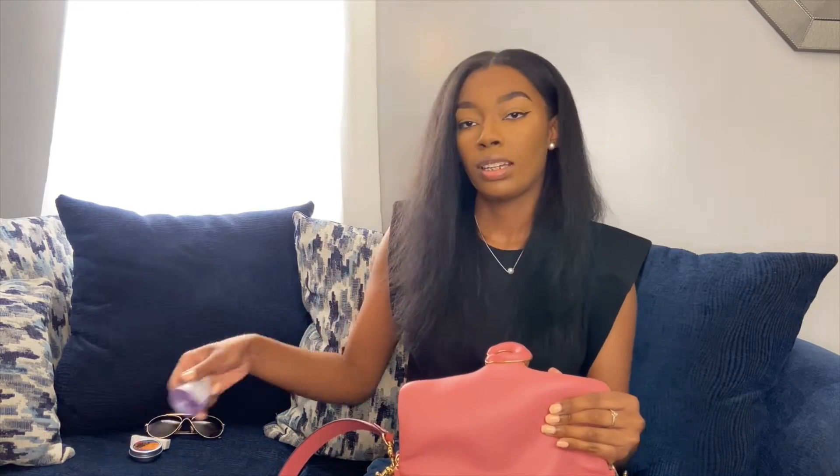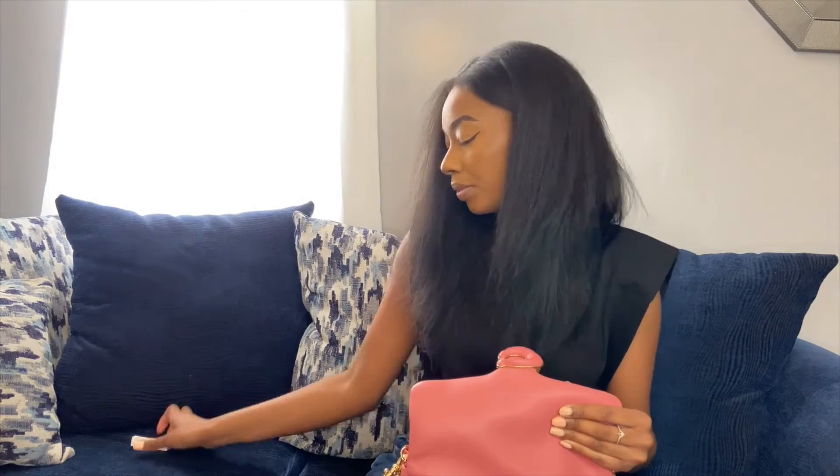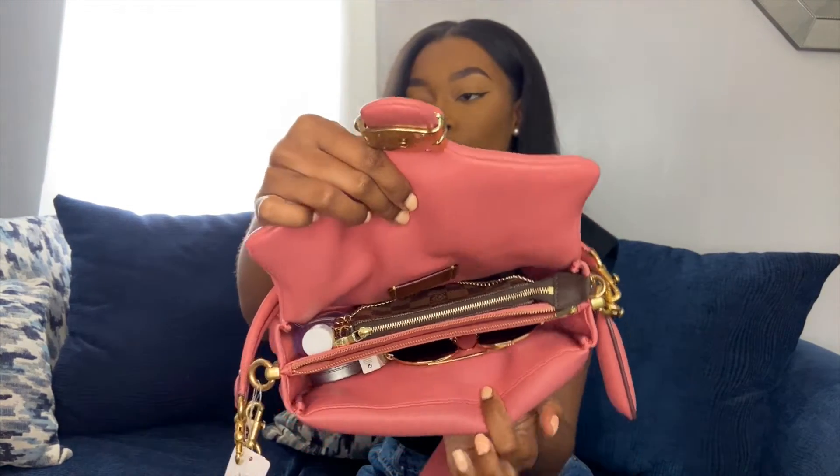I definitely recommend getting this bag. Now I'm just going to show you a quick 'what fits in my bag.' I just grabbed a few items out of my purse — I have my mini pochette, hand sanitizer, sunglasses, and just a sample perfume. And see, all of this fits in here and I still have so much space.